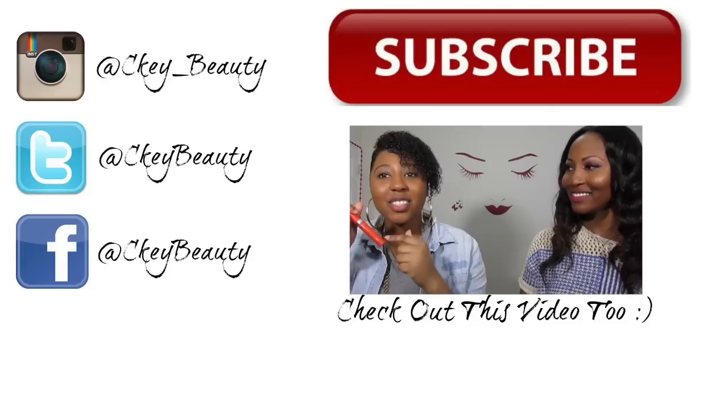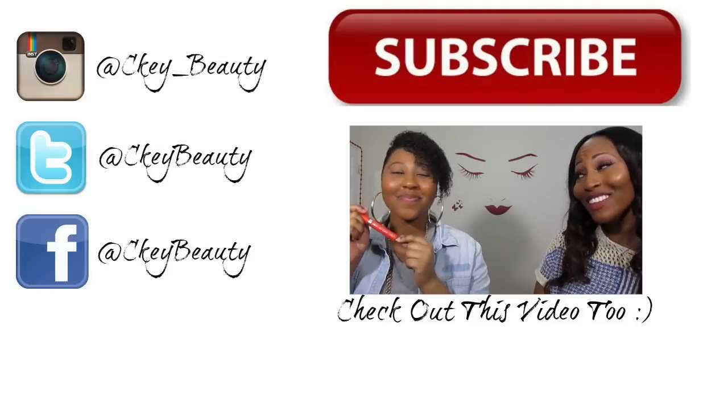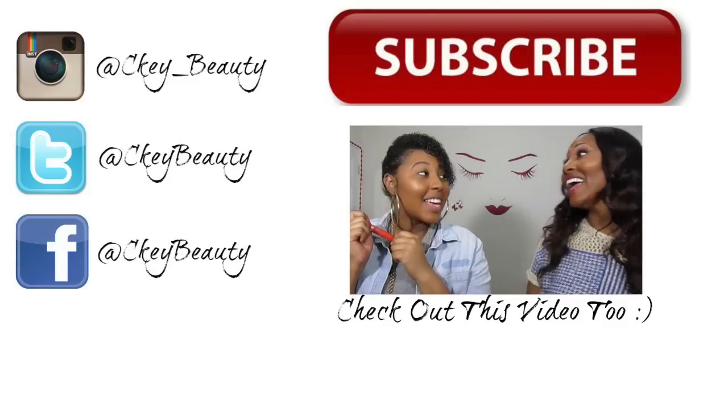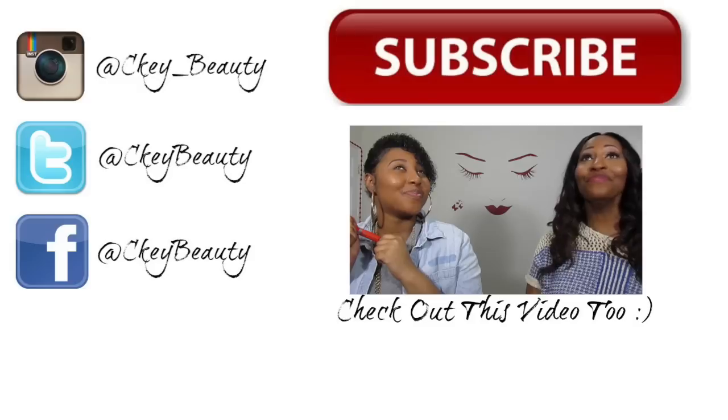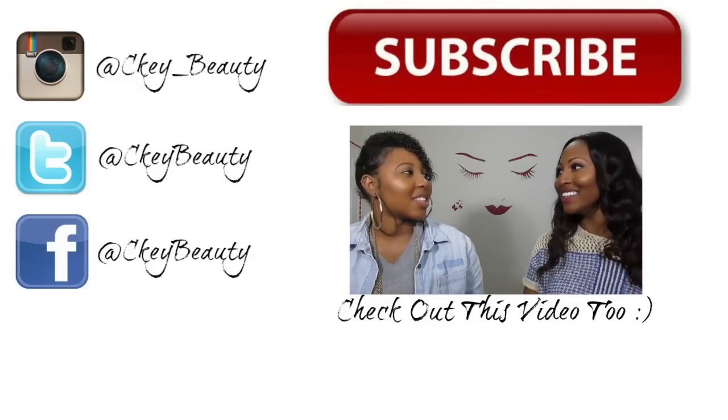If you enjoyed it, as usual don't forget to thumbs up, and until the next video you guys have an awesome blessed day. If you want to see more lip swatches, comment below. And this is Crush — like Crush orange soda, who loves orange soda? Kale loves orange soda, is it true? I do, I do, I do!